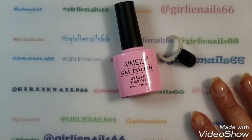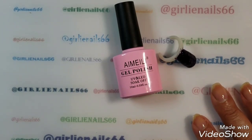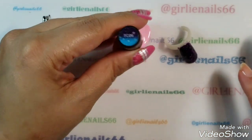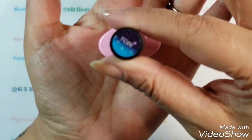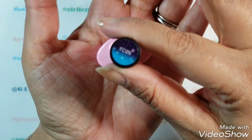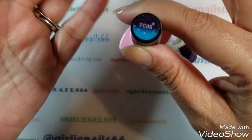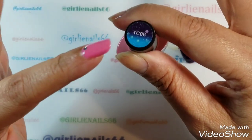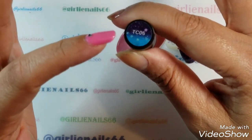Welcome back to my channel. Today I have another Eimele gel polish and this one is TC06 — it's a color-changing one, my favorite, and it's got glitter, so even better.